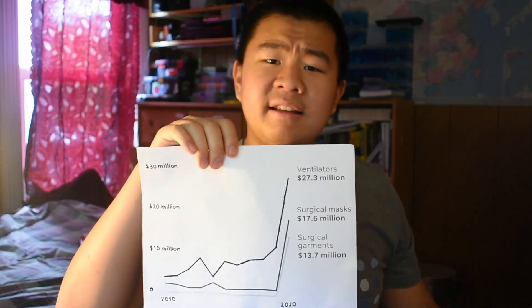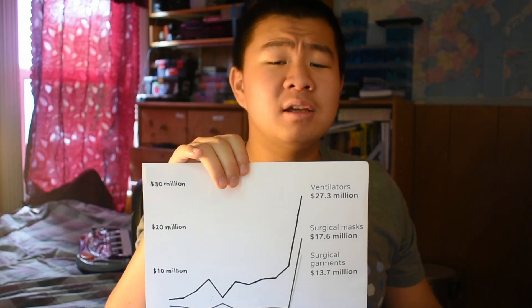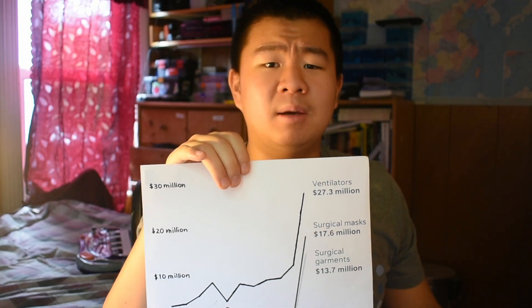To protect ourselves from COVID-19, people have begun relying on masks such as these — surgical and N95s. With this huge spike in demand, our supply lines have become strained, forcing people to continuously reuse masks simply because their next resupply isn't coming in weeks.